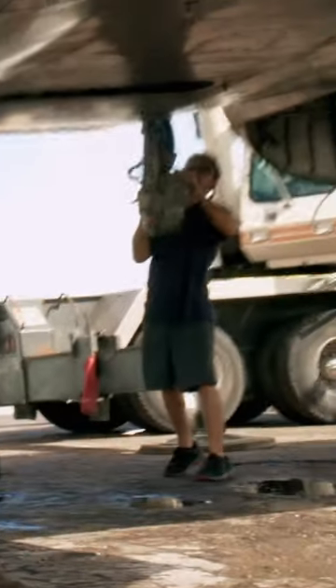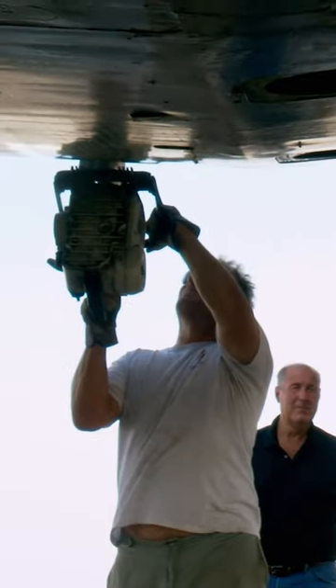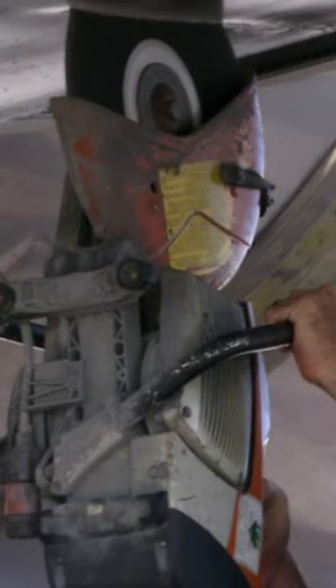They are using concrete saws. Can you imagine how heavy that is working above your head? Oh, there you are! The blade just almost took the guy's ear off. Holy!